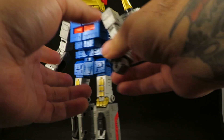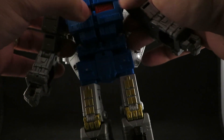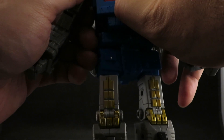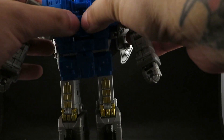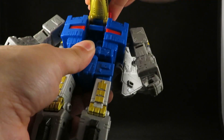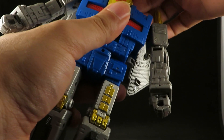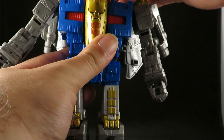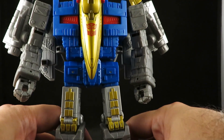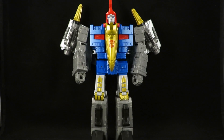Pterodactyl man here. Hold this in, get this out of the way, and separate this. Now, if you peg it in all the way it's really hard to separate — I feel like I'm going to break something. If you peg them in flush, it's very hard to separate. Then just fold this down. Unpeg the forehead — that was in the chest. And there he is in his robot mode, looking very cool.